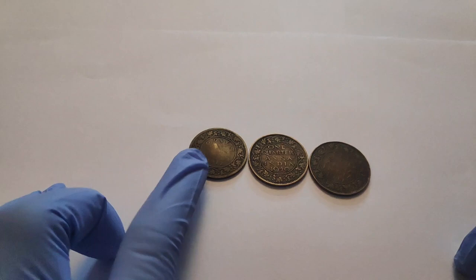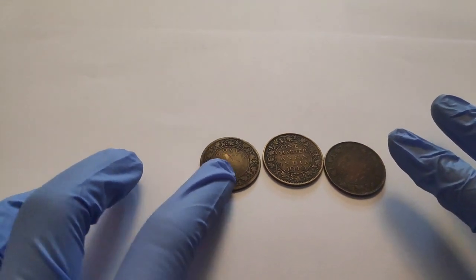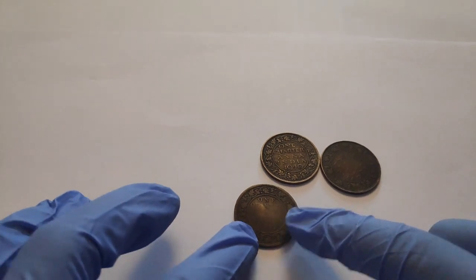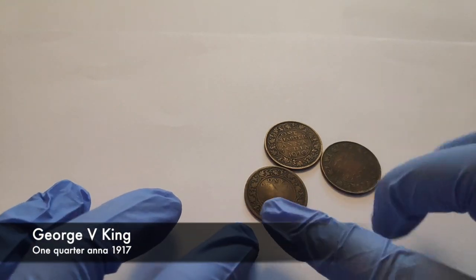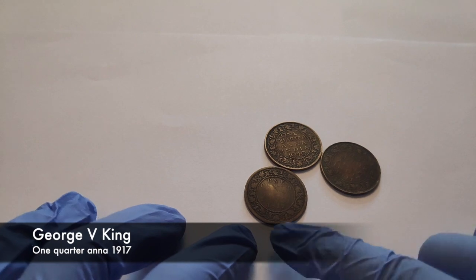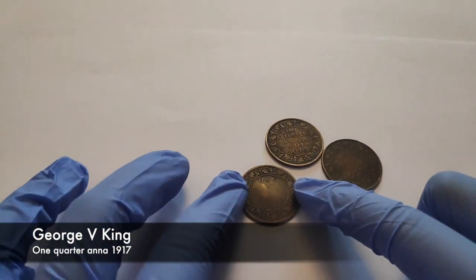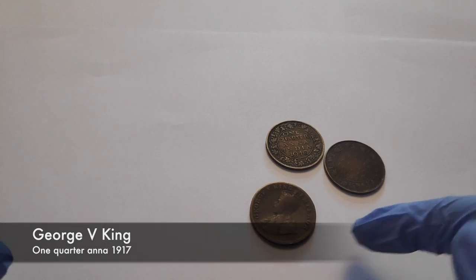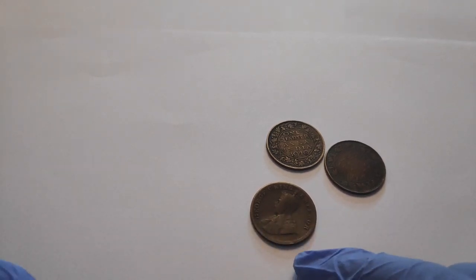These are from the 19th century and are a perfect circle. Here it's written '1 quarter' and the other details are faded away. This is from 1917. There are some designs at the side, and when I turn it behind, it's written 'George V King and Emperor.'